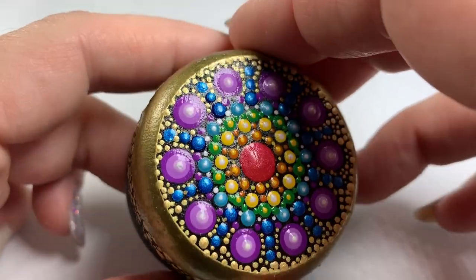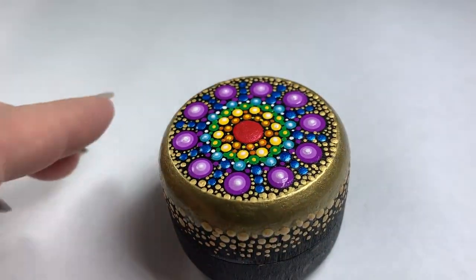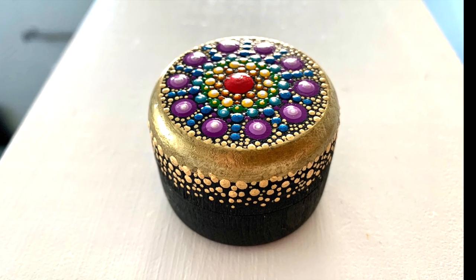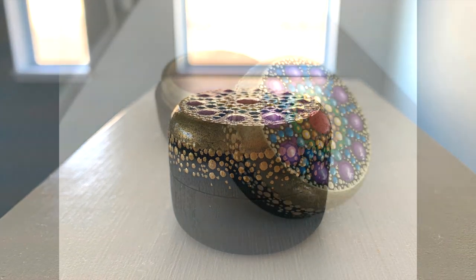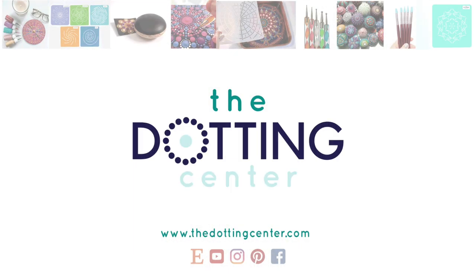There it is — the rainbow mandala box, a little ring box, so cute for a little gift! Thanks again for hanging out with me today. I really hope that you liked this project, and if you did please hit the like button and subscribe to my channel because I have more videos on the way. As always, you can meet me at thedottingcenter.com for any dot art supply needs. Thanks again for watching and I hope you guys have a great week — until next time, bye bye!